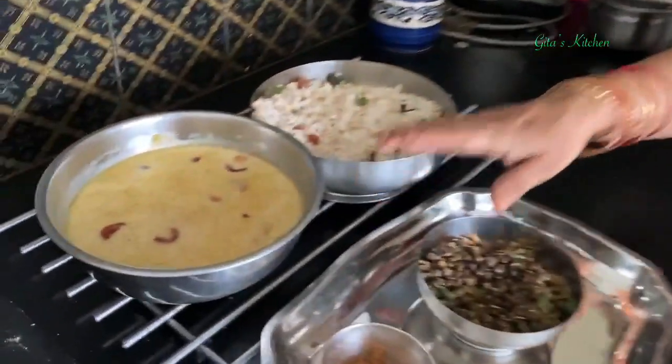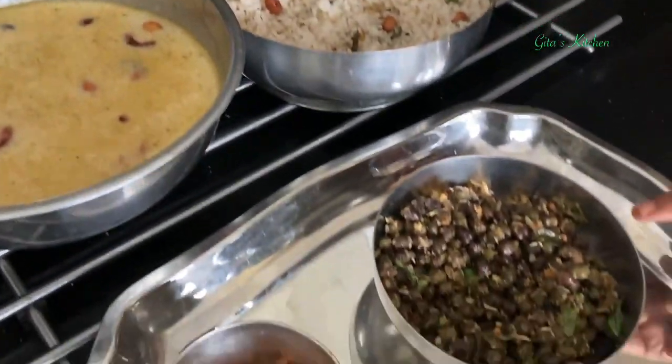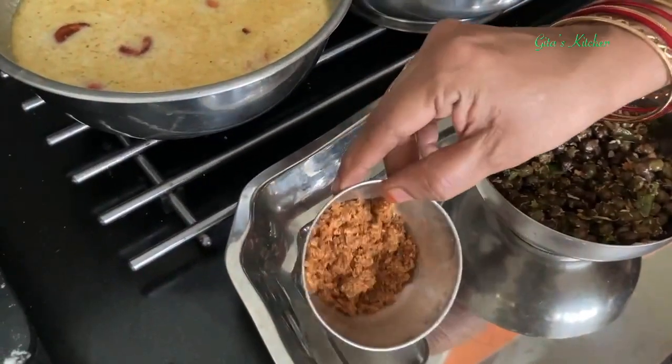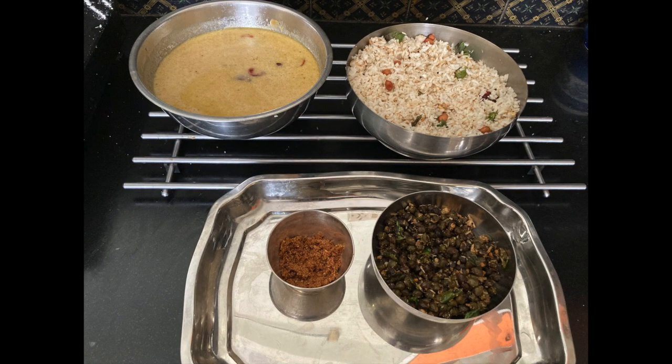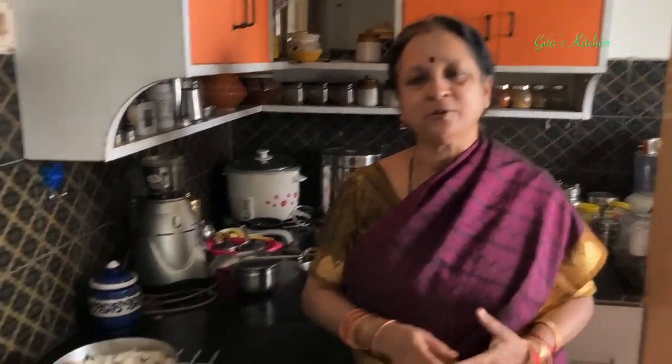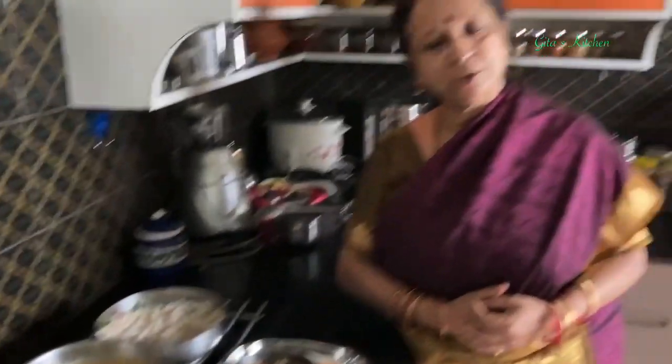The Naivedyam for day 9 of Navaratri, which we celebrate as Saraswati Puja, is also ready. We have the moong dal and chana dal payasam, coconut rice, and green chana sundal. And this is the traditional Naivedyam of til and gud - that is white sesame seeds, which I have roasted, and a little bit of jaggery added to it and made into a powder. Thank you for watching the video. Out of these, make whatever is possible for you and offer it with devotion to Devi. We will now proceed with the story of the Devi Saptashati for day 9.